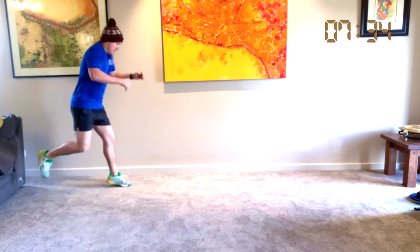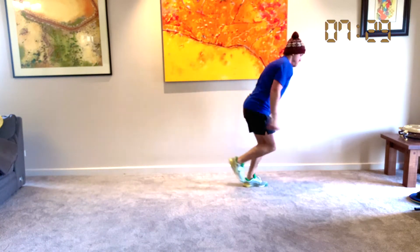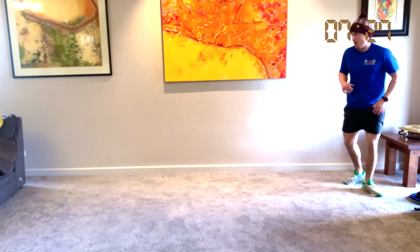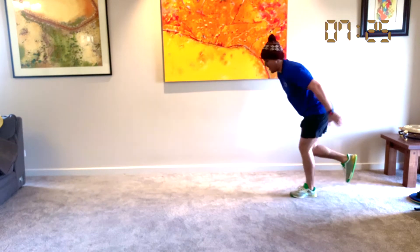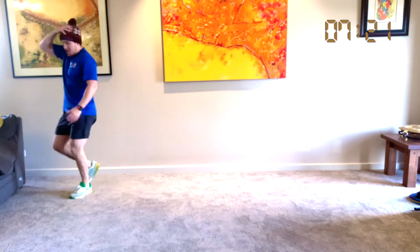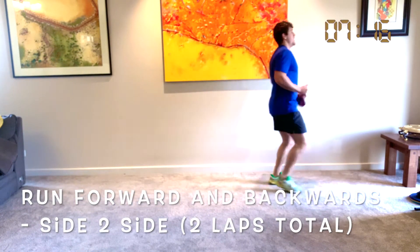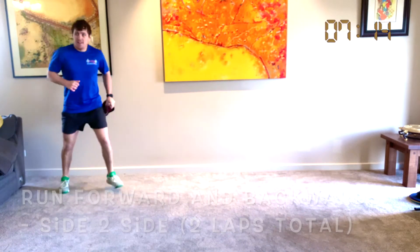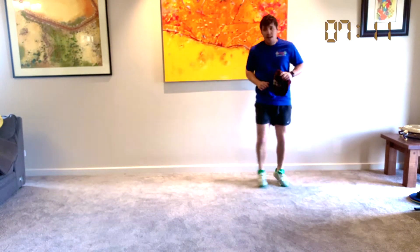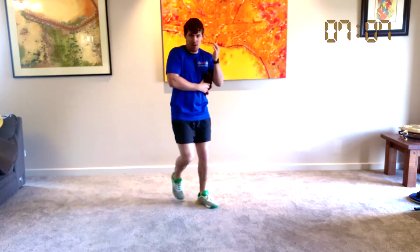Let's go: left, right, left, right, left, right. Great work — running forwards, running backwards, and running side to side. Woo! Give yourselves a clap.